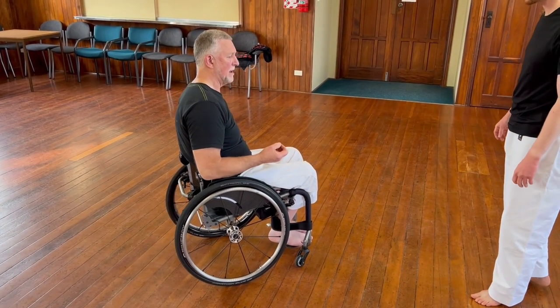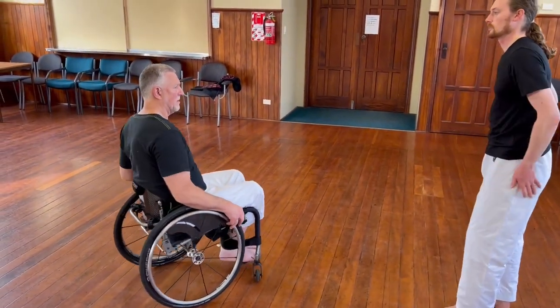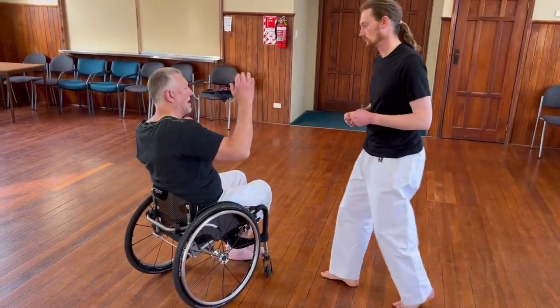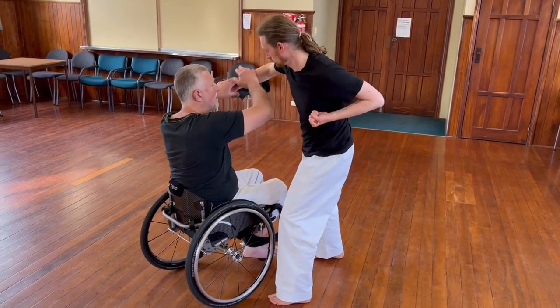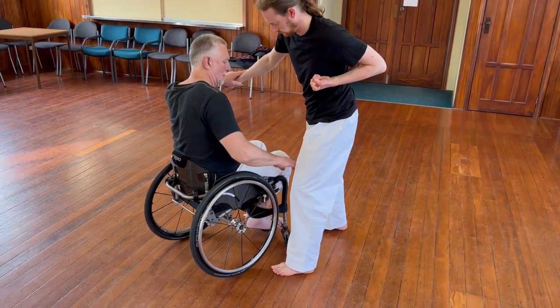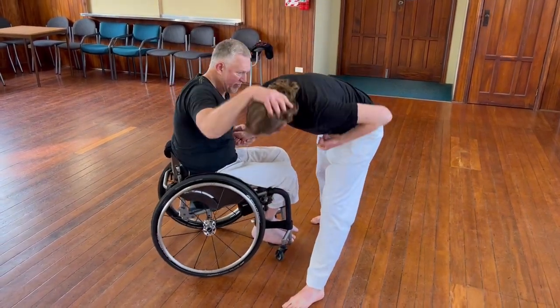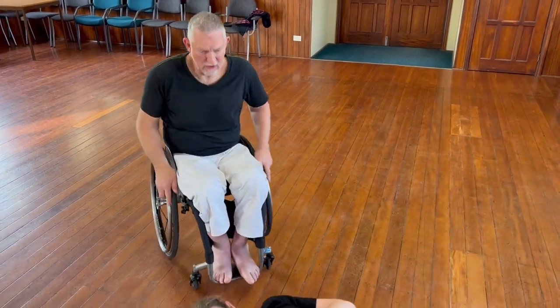Once more, I can add in a groin strike or a leg takedown. So once more, I've got this coming, I'm taking myself, I chop down, chop the head, and then from here I can attack just above the knee — one, two, and three. Use my watch as a ring.